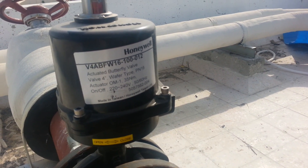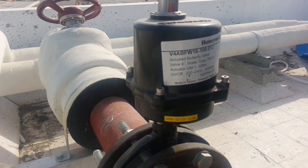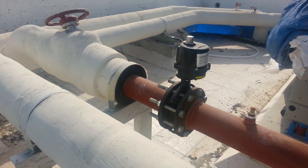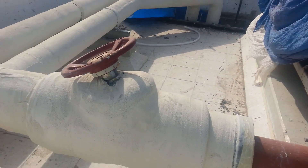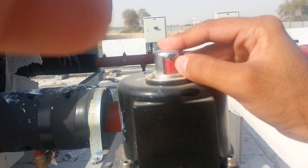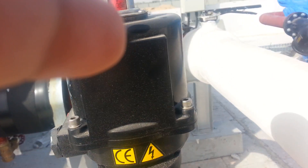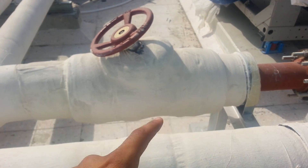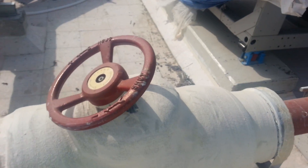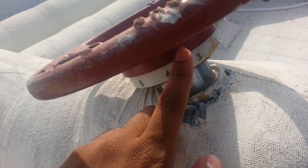It's a motorized butterfly valve — you can see it's Honeywell, clearly written: Honeywell actuator, butterfly valve, chilled water type, PN16, on-off type actuator. It will be controlled by the BMS. You can see it reads zero — it's closed and will open as a motorized valve connected to the BMS. And that's a manual DRV with a memory stop feature, so whatever flow is fixed, only that amount will be supplied.